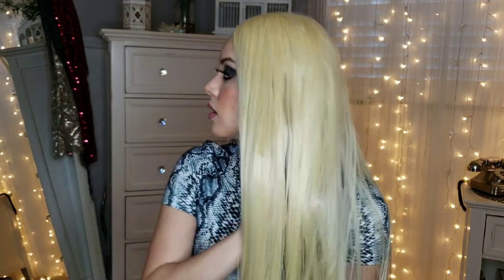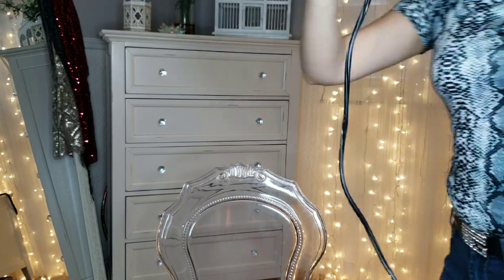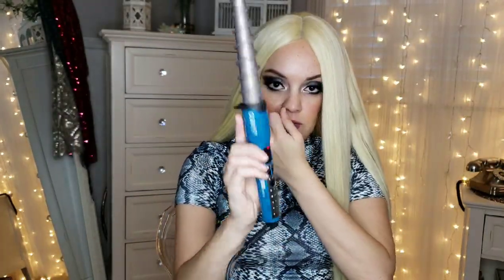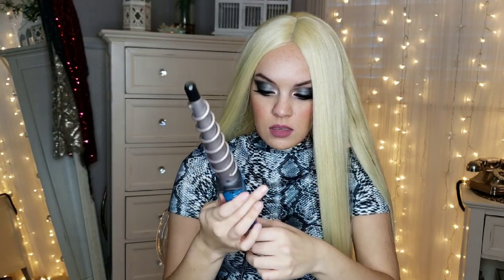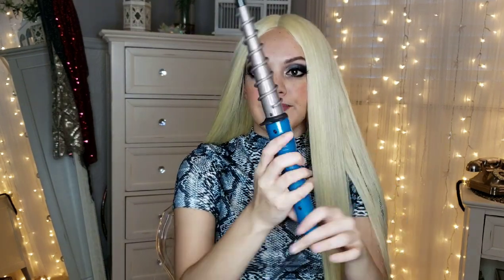Next up, I want to try to see how the curling iron or straightening iron works on it — see if I can do some curls. I have my curling iron plugged in and it's at 400 degrees. This is the curling iron by Conair, the U-Spiral. So let's see if this works — I'm just going to try it right now.